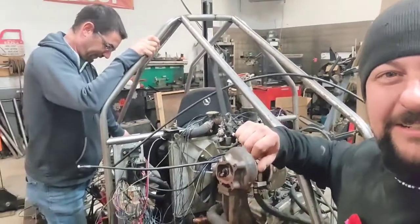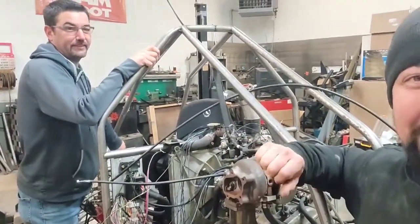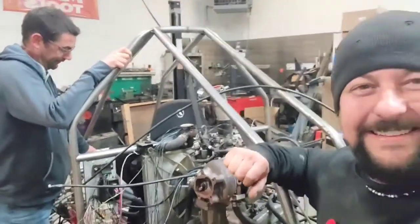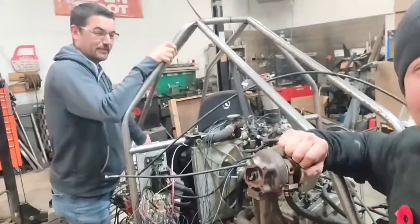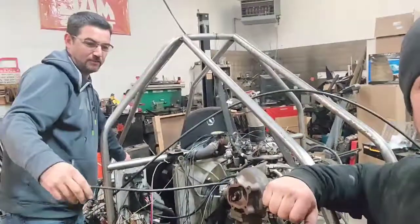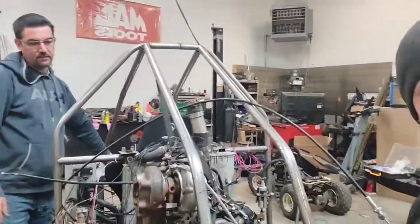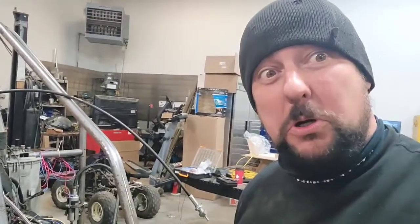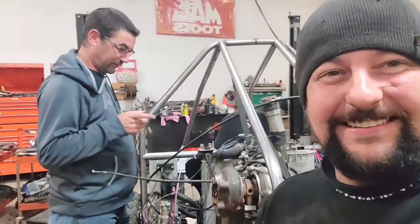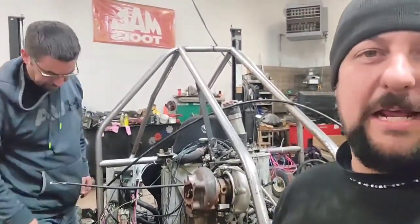So you think you got her to the point where she's ready to go? 50-50. Fuel pump's working. Okay, see you. Nothing. Gotta get the computer and see. I might have the cam sensor backwards. I hate it when that happens.